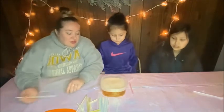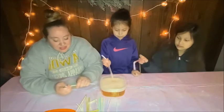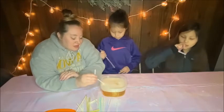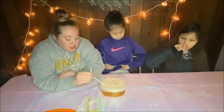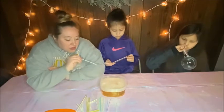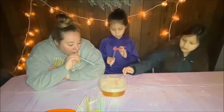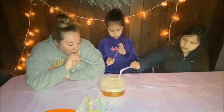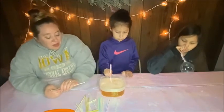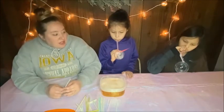Before we go outside and test out this experiment, let's make sure we can actually make bubbles first. These guys are going to use the bigger straws, I'm going to try this smaller straw. You're going to want to kind of mix it around a little bit. This is a pretty successful bubble — we're getting bubbles!